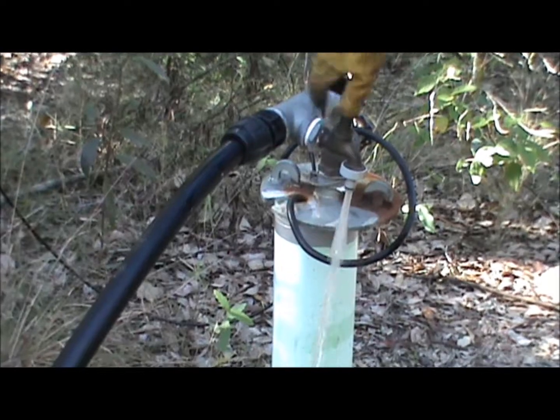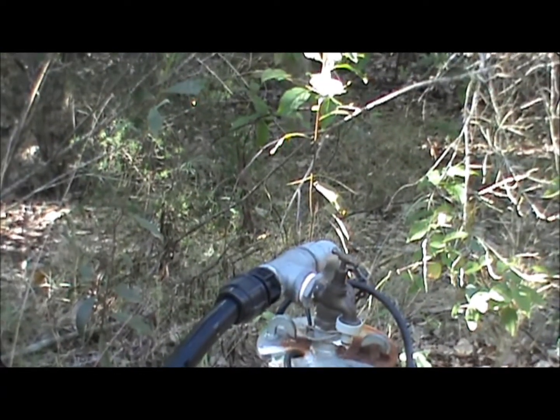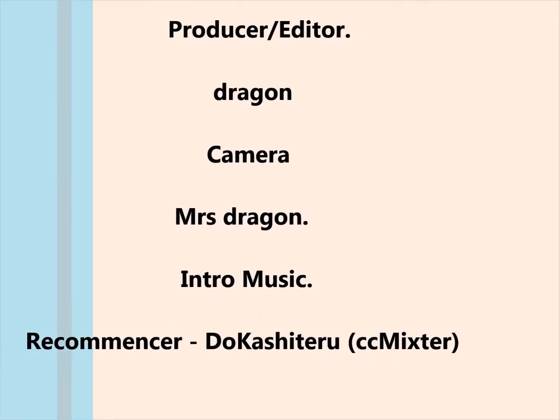That's just coming out of the poly pipe from running up the hill — gravity feed, not a problem. Thanks folks, thank you so much fellas.